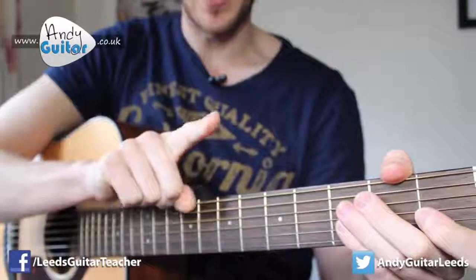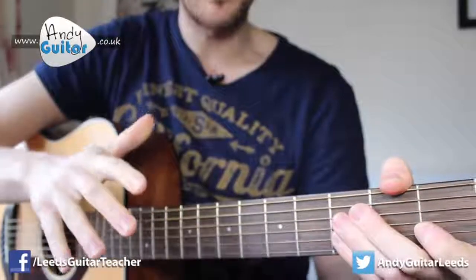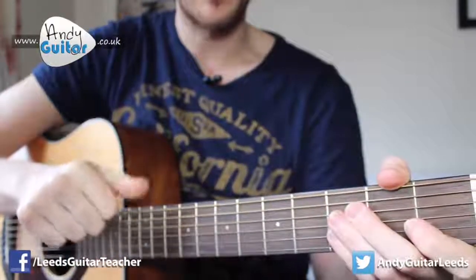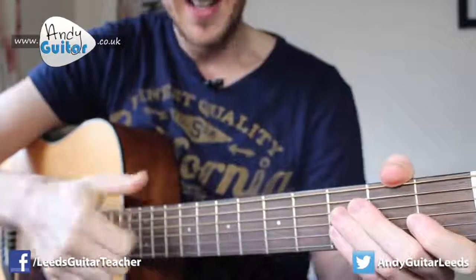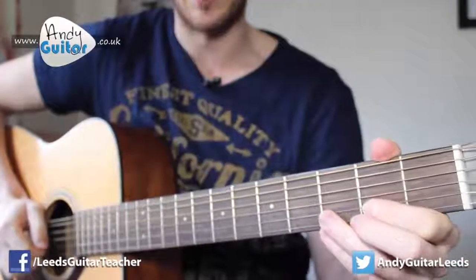If you prefer, you can use fingerstyle — generally just use your first finger for this one, or whichever other fingers feel comfortable. But if you're using your thumb for everything, it's better to start using your fingers if this is a style of music you're interested in.